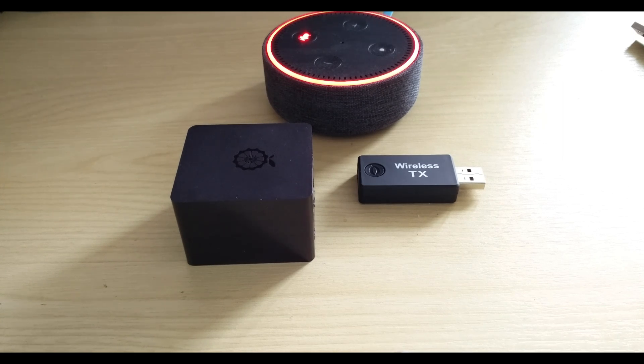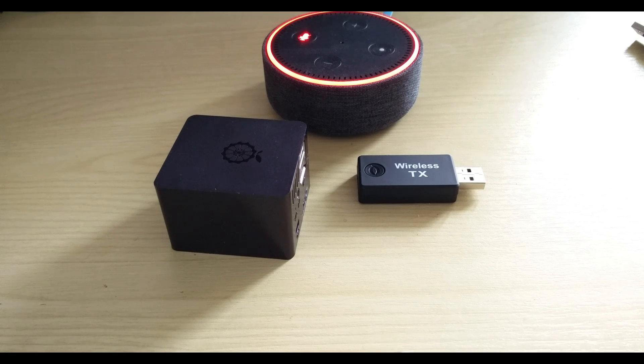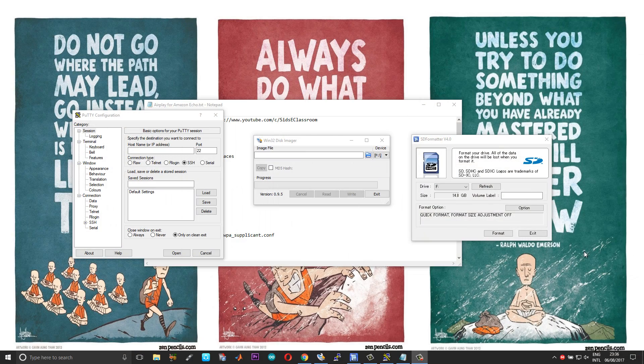After this implementation you'll be able to use your Amazon Echo as a multi-room speaker. If you have multiple Amazon Echo devices you can create multiple such hardware setups and you will have a multi-room audio setup using Amazon Echo. So without further delay let us get started.